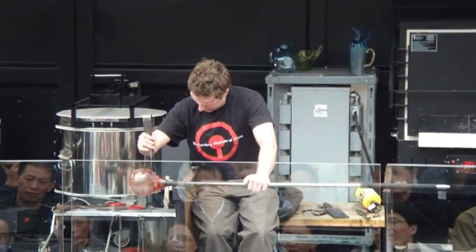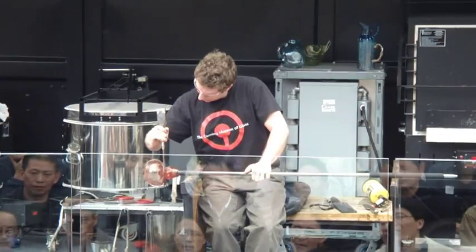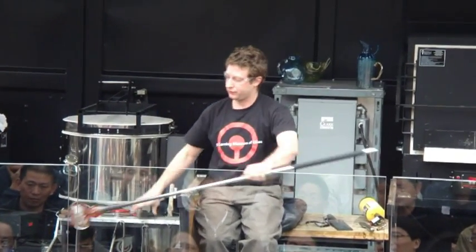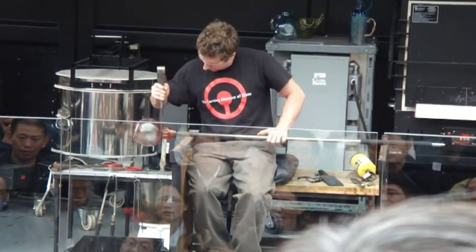At the same time, Lauren is cutting a restriction called a neckline in the top of the pumpkin. This will allow us to knock the pumpkin free from the pipe a little later on in the show.